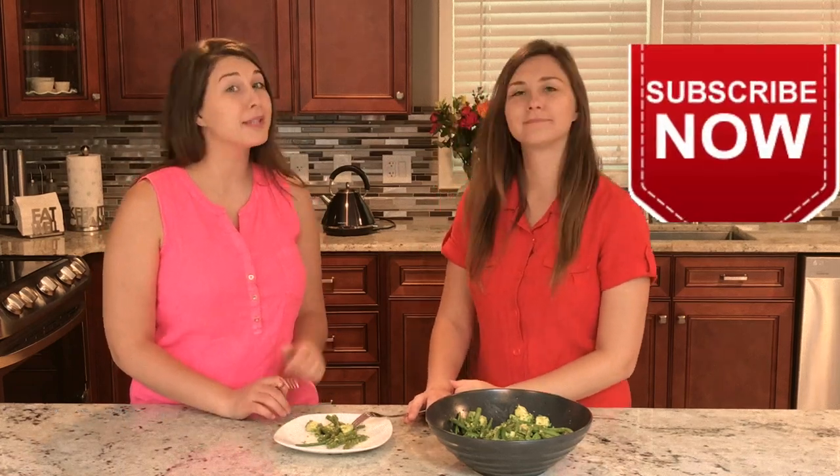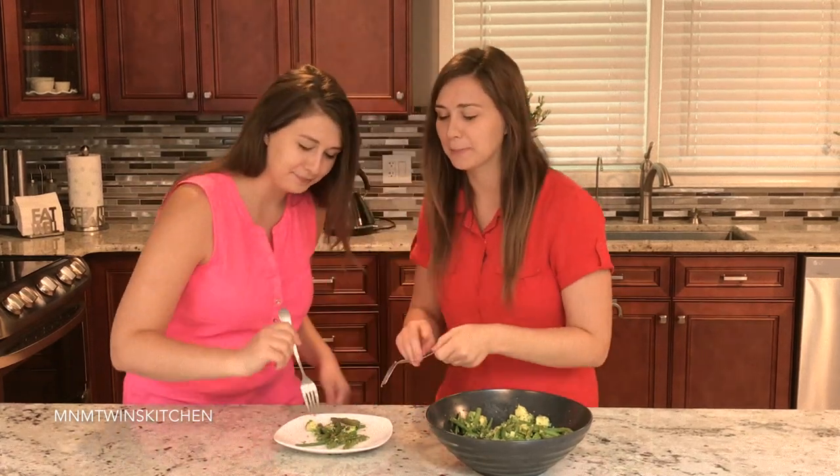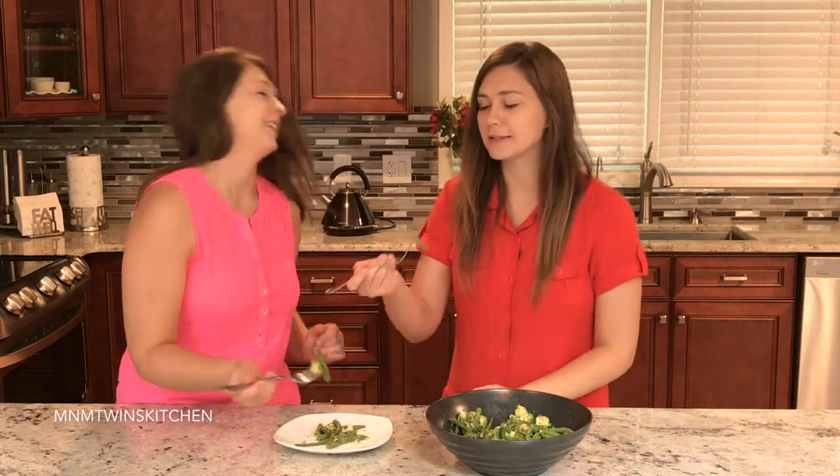For the full recipe, go to M&MTwinsKitchen.com. Friends, thank you for watching and for spending time with us. We hope you enjoyed it — we enjoyed spending time with you. If you haven't subscribed, please do so now and click on the bell to receive immediate notifications of our new weekly recipe. And remember, if we can do it, so can you. Bye! So good — and we'll see you next time.